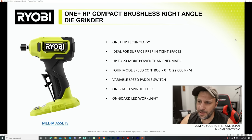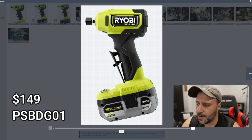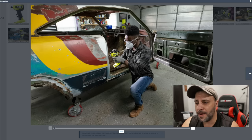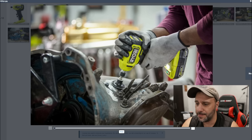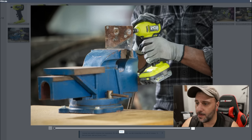Here's a really cool one — the HP Compact Brushless Right-Angle Die Grinder. It's shaped like a drill but actually a lot smaller. HP, ideal for surface prep and tight spaces, up to two times more power than pneumatic, four-mode speed control, zero to 22,000 RPM, variable speed paddle switch — they kept that switch right here — and then onboard spindle lock and onboard LED work light. All batteries are still interchangeable; it's the same battery platform, but with the HP batteries you're obviously going to get a lot more performance.